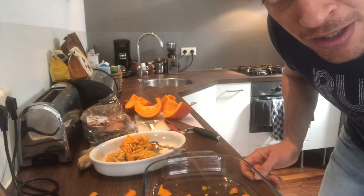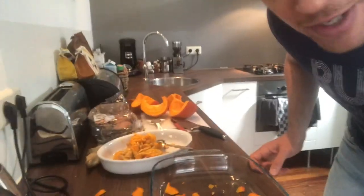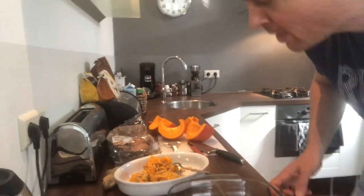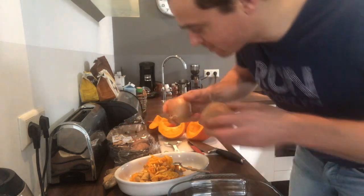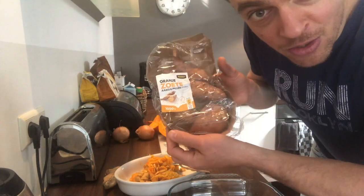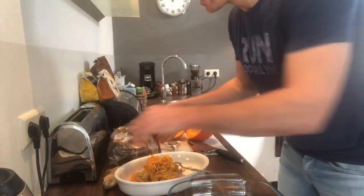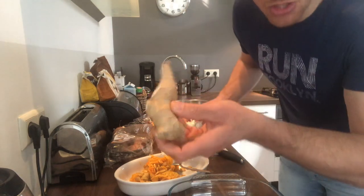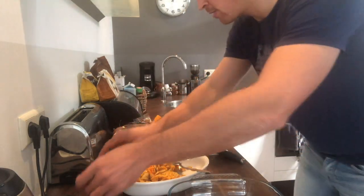First, the ingredients — let's zoom in on the ingredients. You need some onions, some sweet potatoes, and some ginger and garlic.